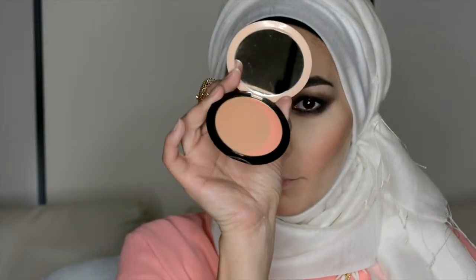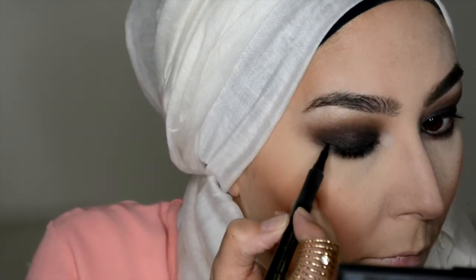For a little bit more extra warmth I'm going in with the Guerlain Terracotta Jolie Tente in 03 Natural Brunettes.